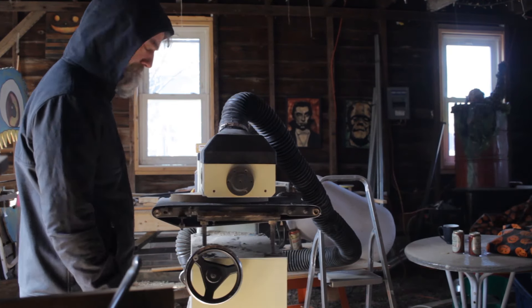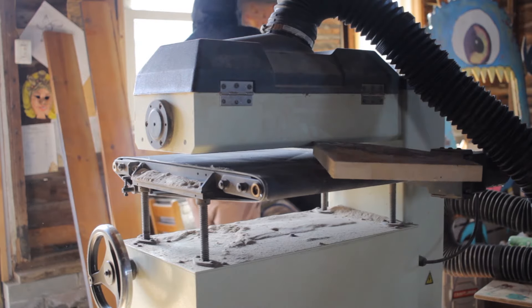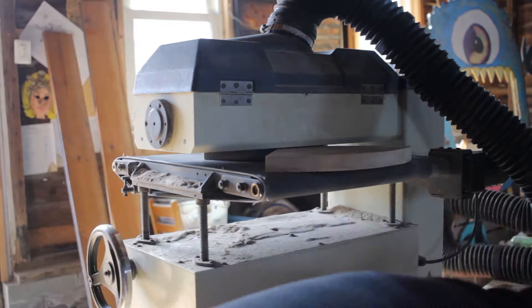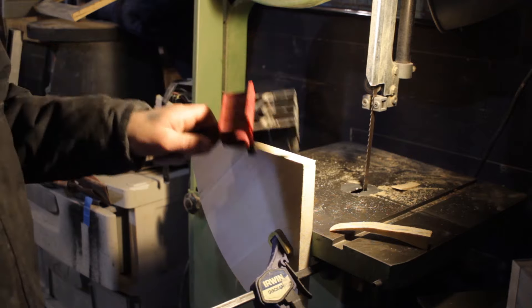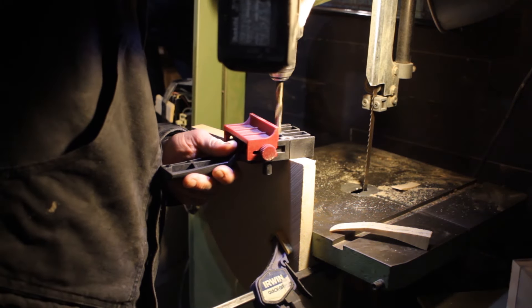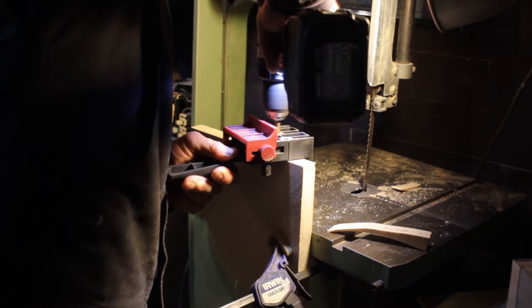After that I brought them over to my drum sander. You could easily just hand-sand them — you don't have to have a drum sander to get this done. Then I used a doweling jig I grabbed off Amazon to drill holes down into one side of each corner. The doweling jig helps make sure your holes are going straight down into the piece.